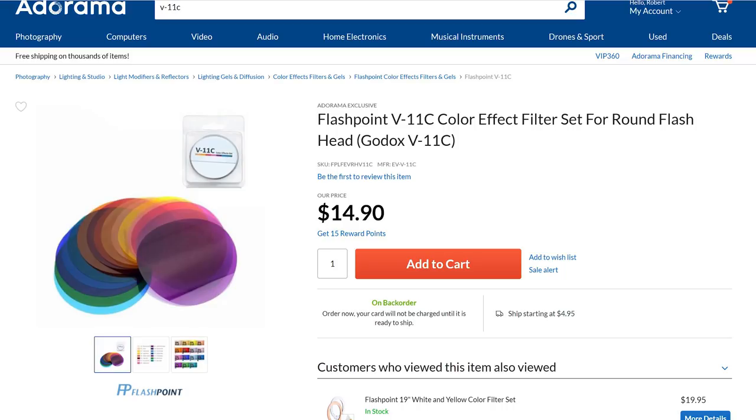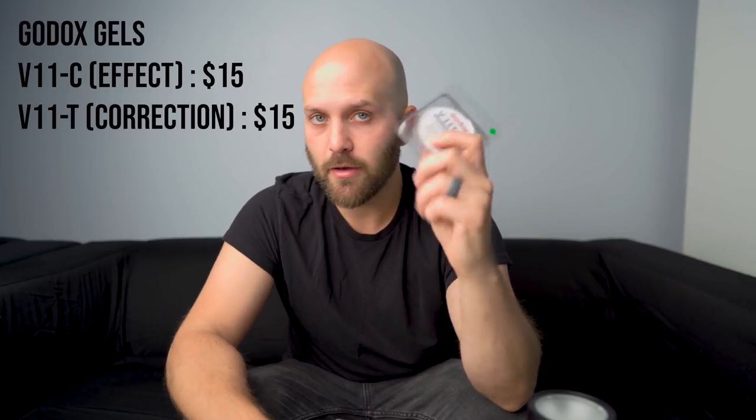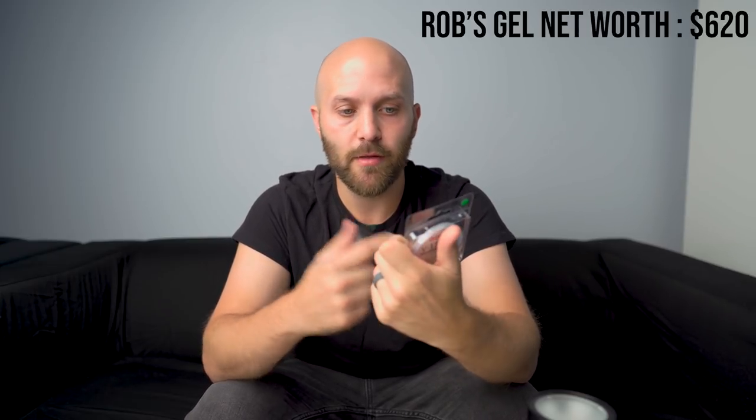Everybody was asking Godox to fix their gels — we need better, more accurate, more gels for this system. And to their credit, they delivered, sort of. They partnered with a German manufacturer called Q-Max to actually create their gels, which is great because now we have accurate gels. These do not deliver some ugly color tint. They come in both a color effect and a color correction version with good options: the color correction kit has half, full, quarter, and eighth CTO, CTB, plus green, and minus green. So you've got everything you need in one kit for a decent price.